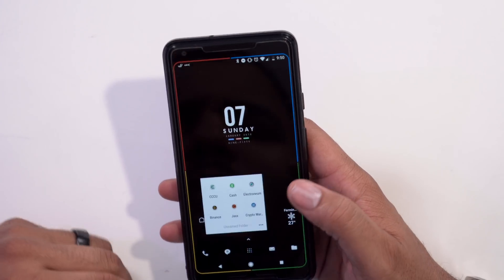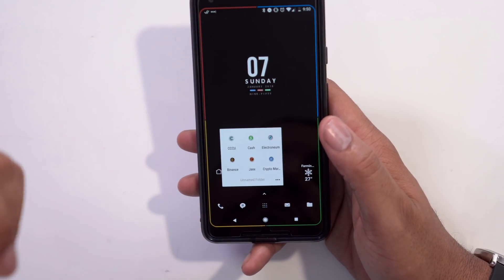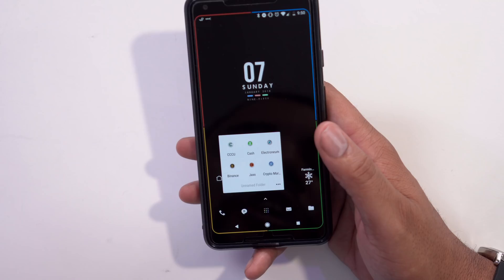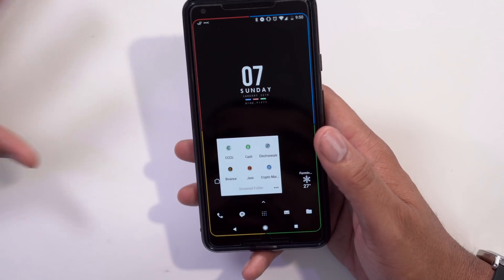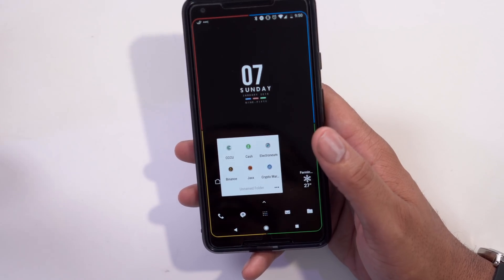The next button over is the Money folder. In here I have my credit union checking account, the Cash App — so if someone owes you money they can pay you quickly — Electroneum, Binance, and a crypto market app. I don't really talk about cryptocurrency publicly but I've been doing it for a while as an early investor and things are going well.